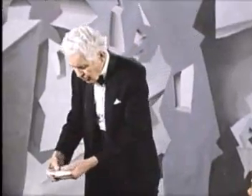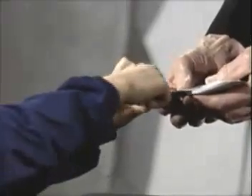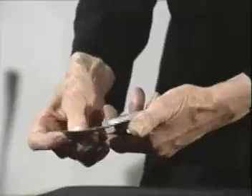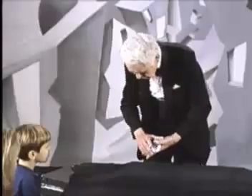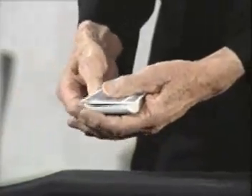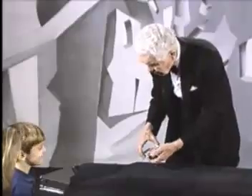I'd like to show you what a magician does when he makes a mistake. Would you take out any card you'd like? Don't let me see it — just show it to her there. Now, if I put your card right there in the center of the deck, and then very carefully squared the cards like that, and said here's your card, I'll put it on the bottom — you'd probably say I was wrong. It's not your card, is it? I made a mistake.